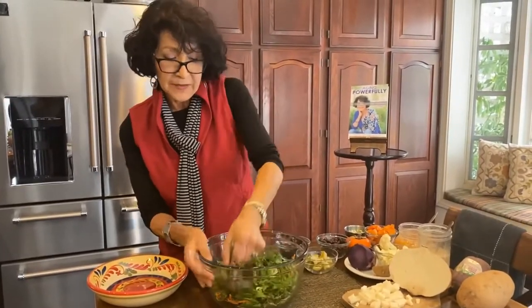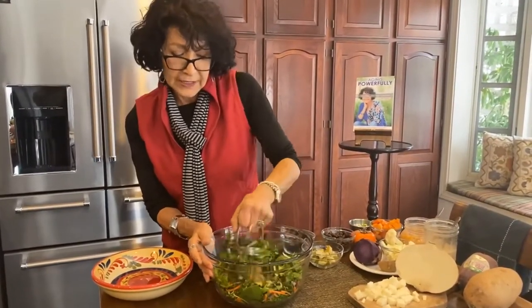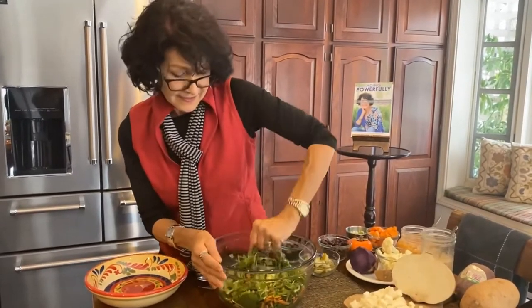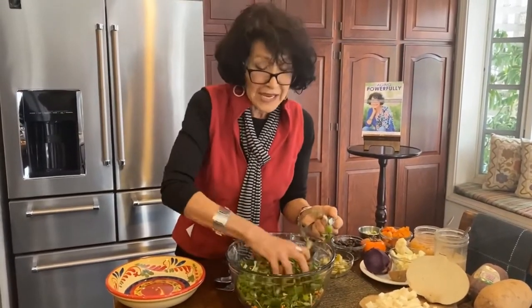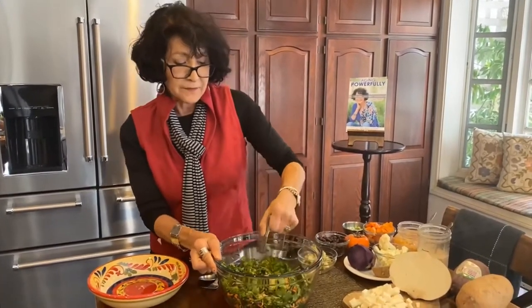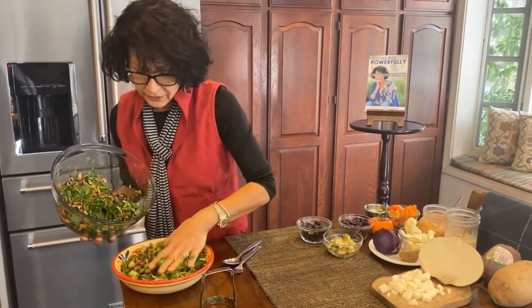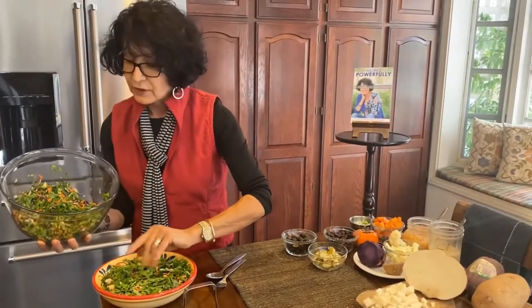My husband Tim gets part of this every day. I take a handful of these chopped greens, put it on a small plate, and he eats it with his sandwich. I get the rest. We now have a beautiful chopped salad, and if you have more than you want, put it in a container, put it in the refrigerator, and have it the next day. We have enough chopped salad here to fill this to my liking. I'm going to put this aside — Tim and my camera person Jackie are going to have it today for lunch as well.